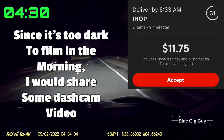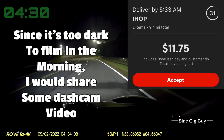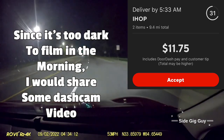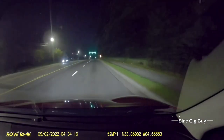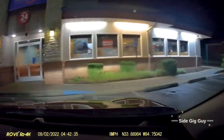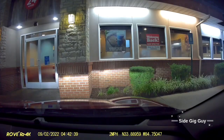We got something - it's that IHOP in Hyber, 1175, 9.4 miles. We're going to take it. There's nobody here. It's either a good sign or a bad sign. Let's find out.